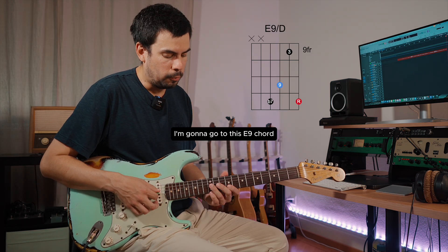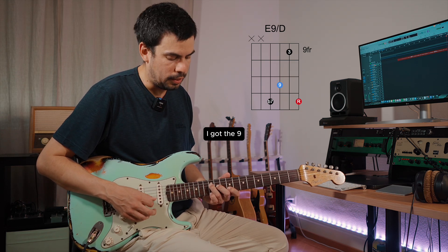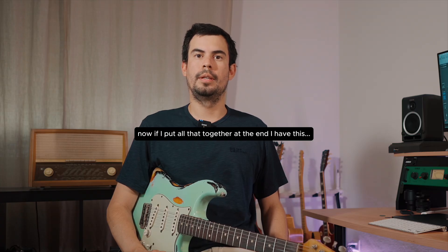To finish on the second repetition, I'm gonna go to this E9 chord — a really nice chord. I got the flat seven, the nine, the third, and the root on the melody. Now if I put all that together at the end, I have this.